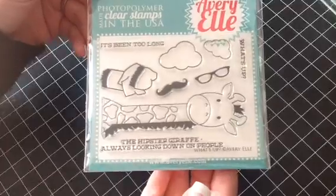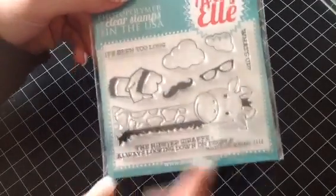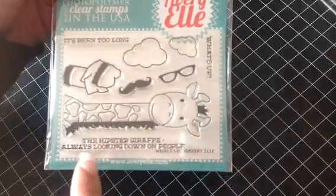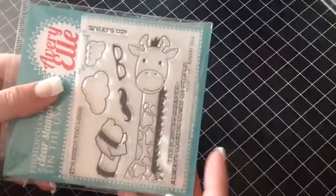So here's the first one, and this one is called What's Up? And this one is just adorable. The sentiments are: It's been too long, What's up, and The hipster giraffe always looking down on people. And then you get the cute giraffe.